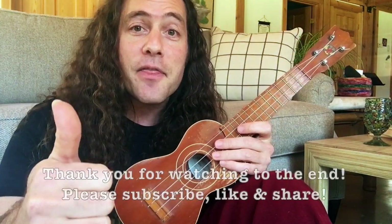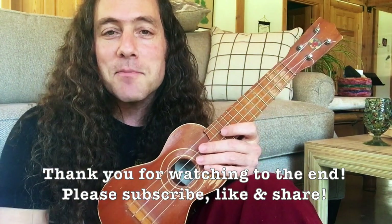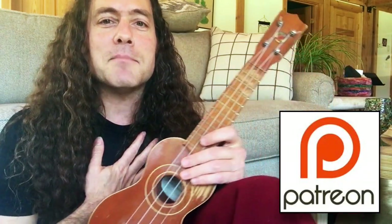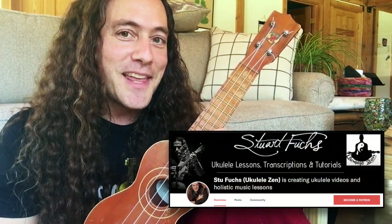If you dig this video please give it a thumbs up. Hope you'll click the subscribe button, ring the notification bell, and please share this video with your friends on social media. Really appreciate your support on Patreon — from the bottom of my heart it means so much to me. Thank you so much and I hope to see you in the next video.